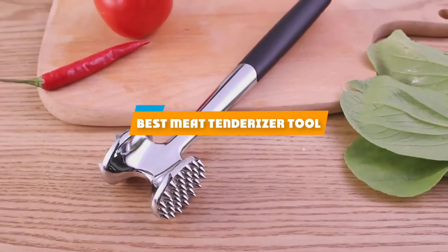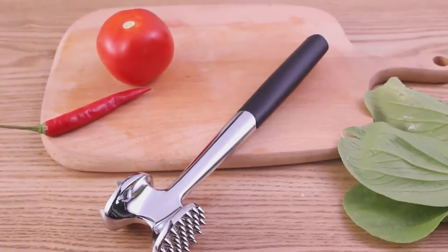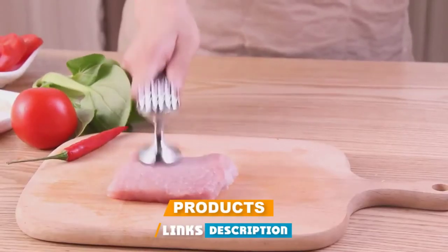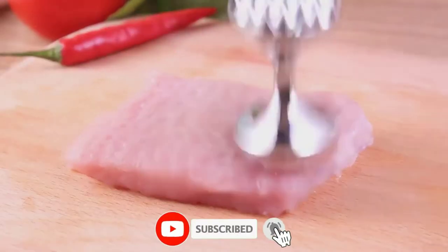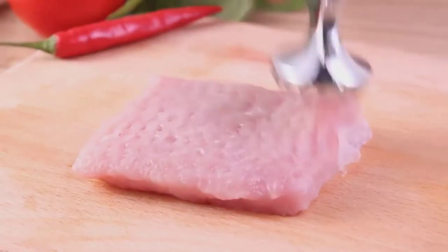If you're looking for the best meat tenderizer tool, here's a list you must see. We made this list based on our personal preference and sorted it based on features, prices, quality, durability, reputation of the manufacturers, and customer feedback. We've also included options for every type of customer, so let's get started.